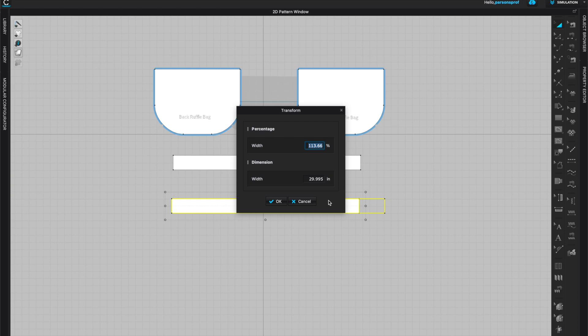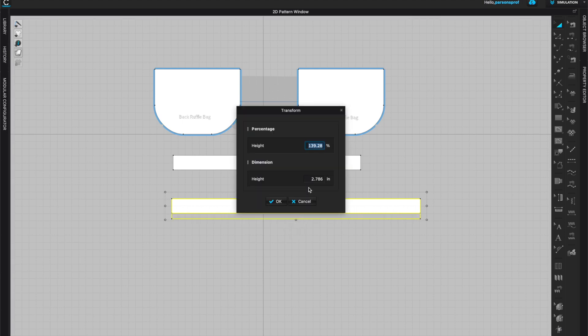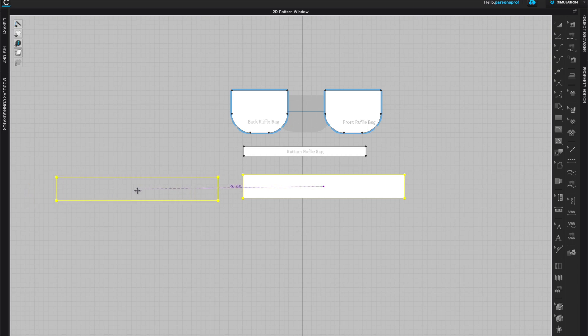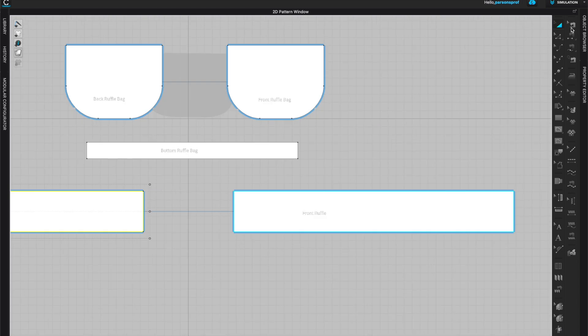With the pattern piece selected, I'll left click, drag, and right click at the same time to get an exact measurement of the width I want. I want the ruffle to be about five inches wide. Then I'll right click and create a symmetric pattern with sewing so that whatever I sew on one piece will immediately transfer onto the other. I'll also add annotation so I know which one is my front ruffle and which one is my back ruffle.